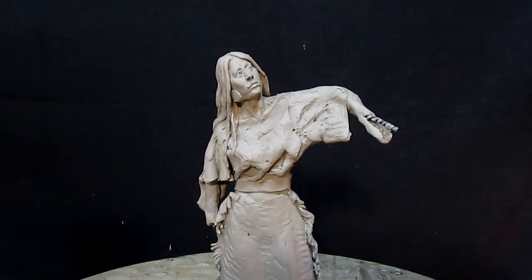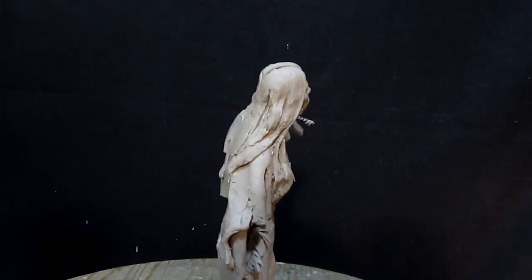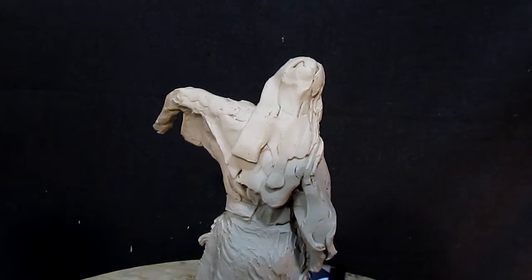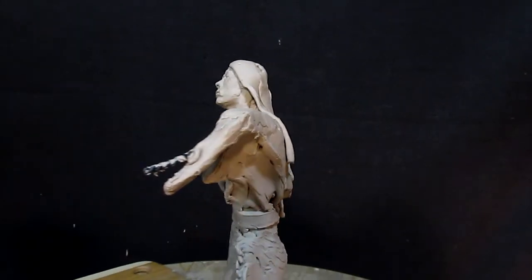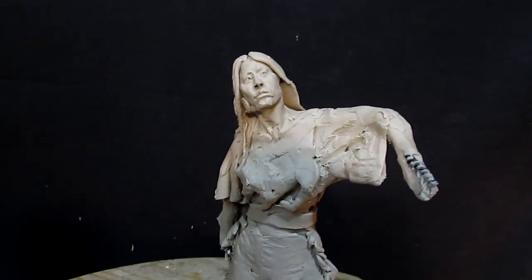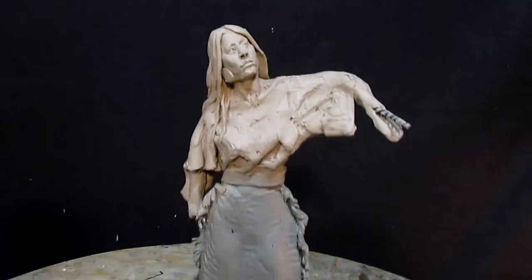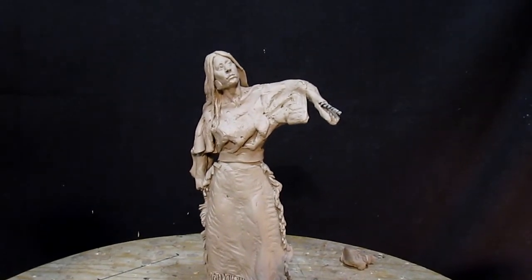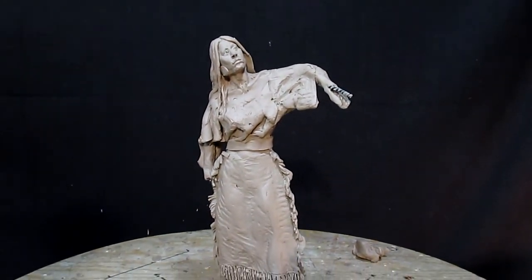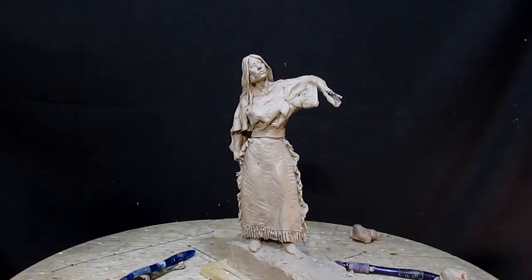That looks so much better — that head works out better than the other one; the other one was way too small. I've worked out her hair, her neck, and the positioning of her head and upper shoulders, and I think it looks good. She's going to have an earring on that side. I've gone as far as I'm going to go tonight; I'll pick this up tomorrow, adding more detail to the dress — maybe a robe of some kind. I've been doing a little research and we'll see what happens.